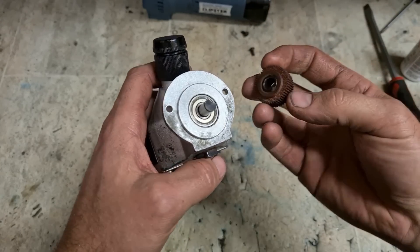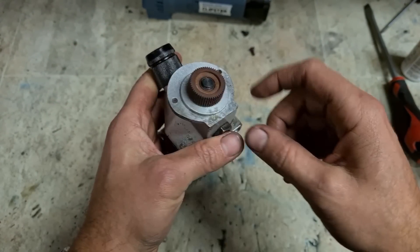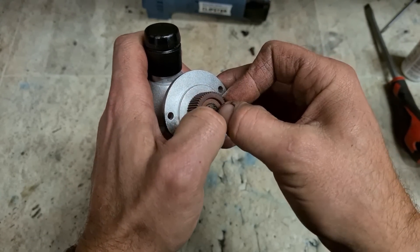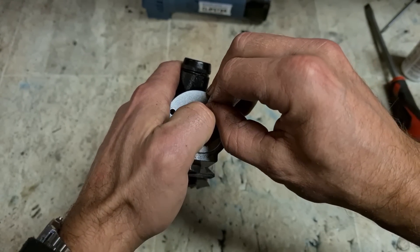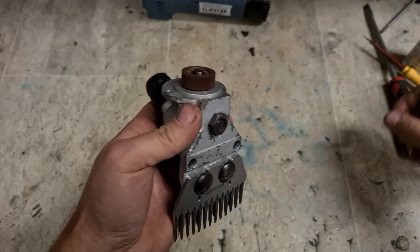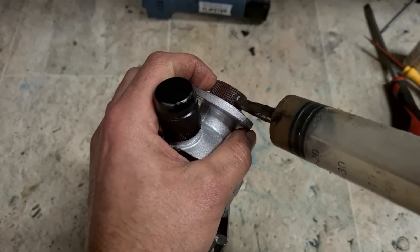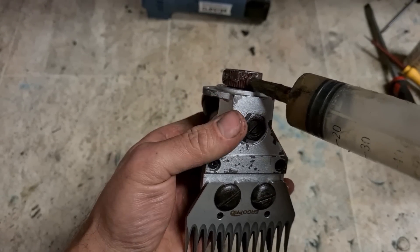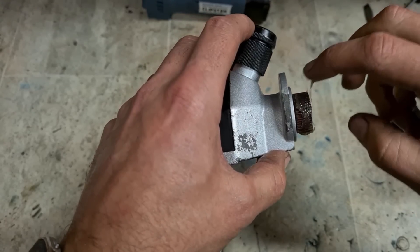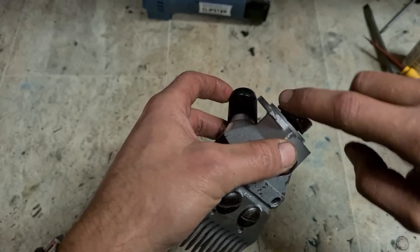Now, the actual gear — it's as simple as just dropping it on. Another touch of grease on that. That's the nylon gear — you still want some lube on it, but you don't need too much.